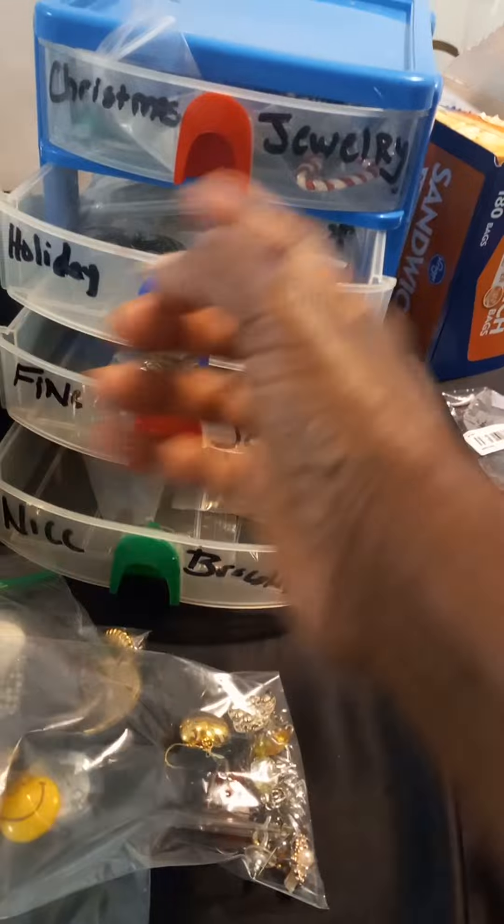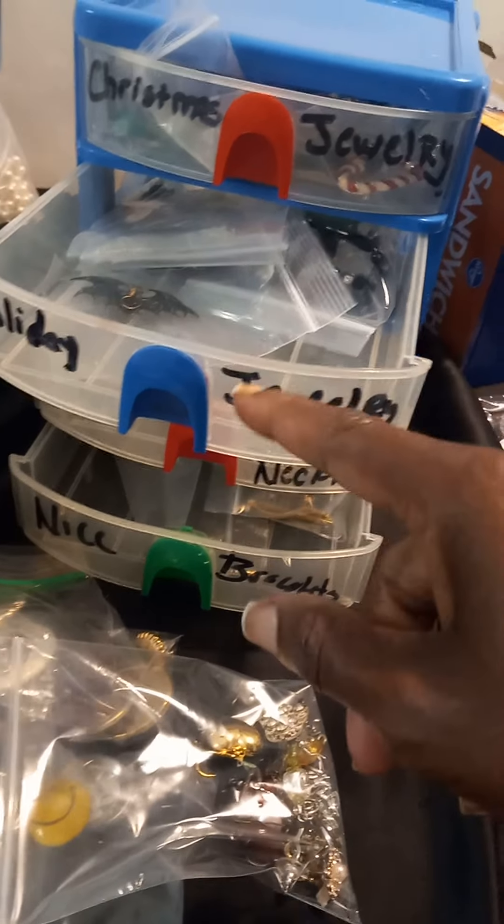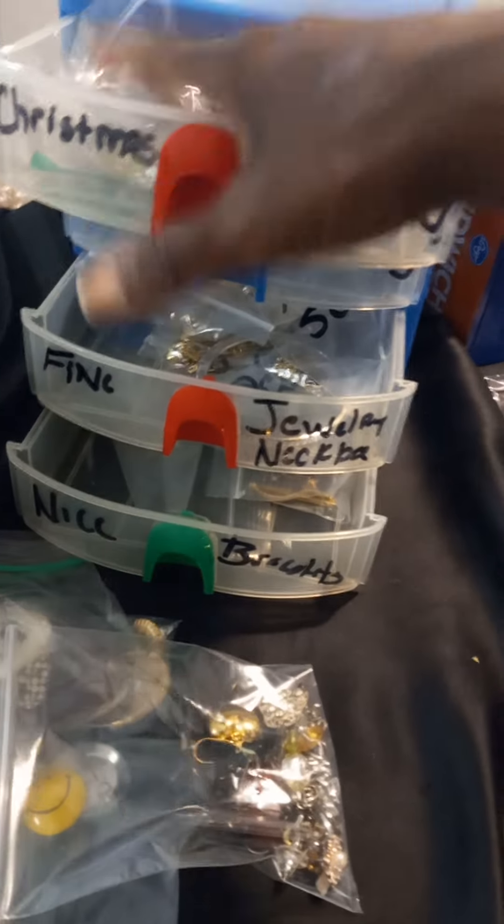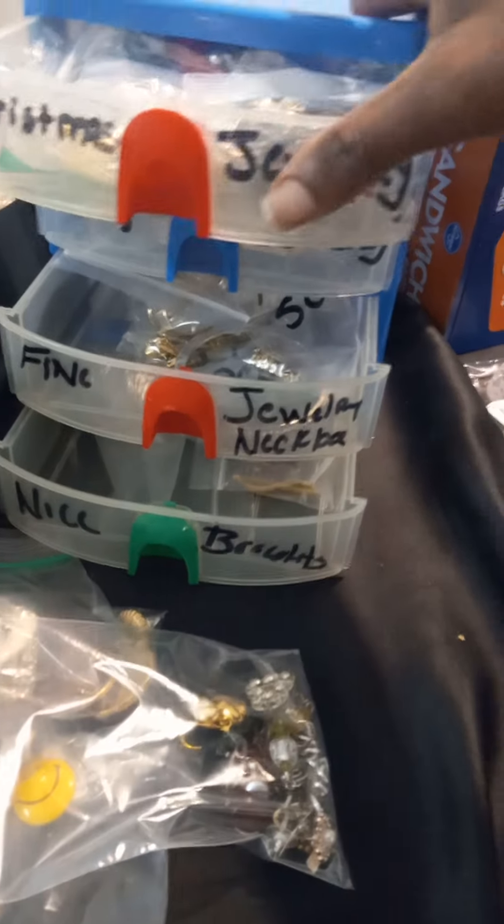I keep this downstairs because my holiday jewelry and my Christmas jewelry - that I know won't be posted soon - I keep that down here.